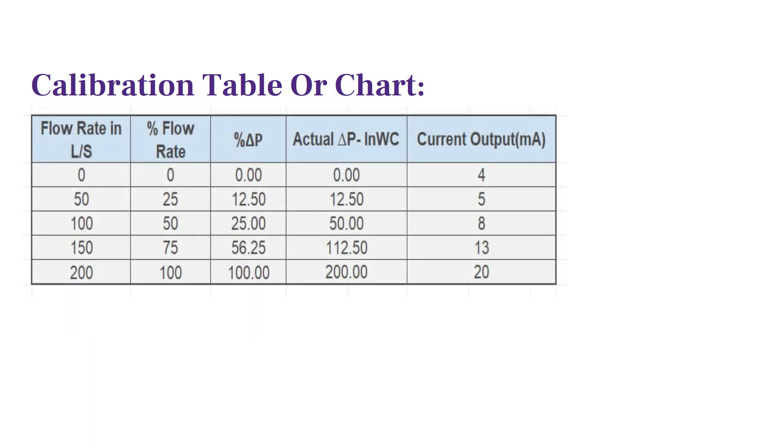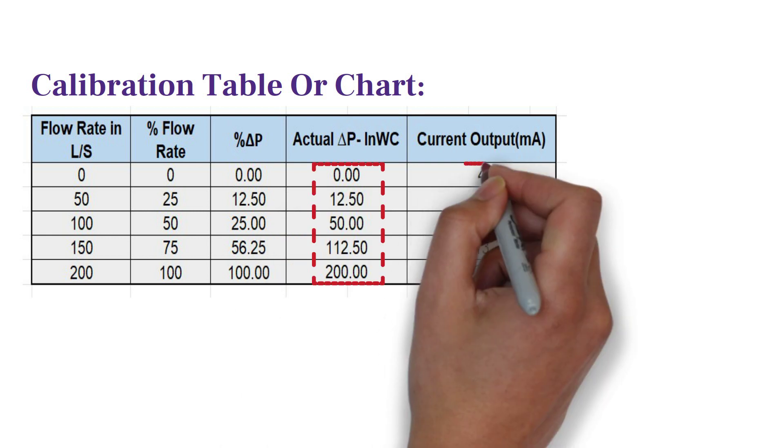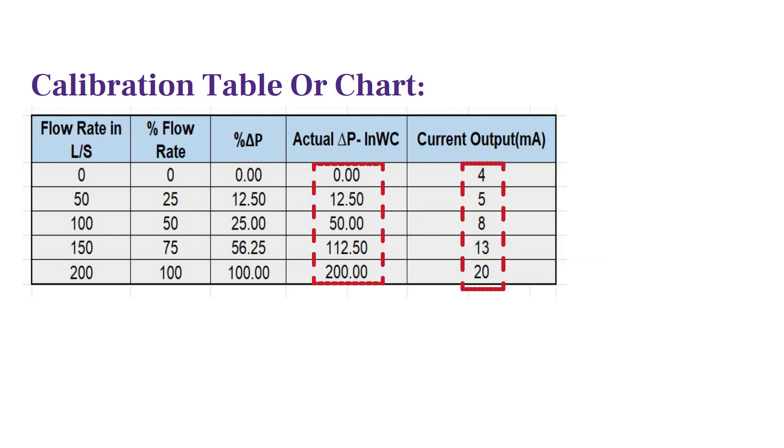To perform the verification check, first of all we need a calibration chart or table. A table like this will be very helpful during verification. This table gives you the exact input pressure to be applied to the transmitter and the expected milliampere output value. Make sure that you have this table before performing the verification test.